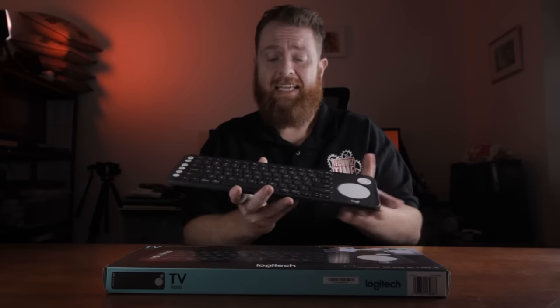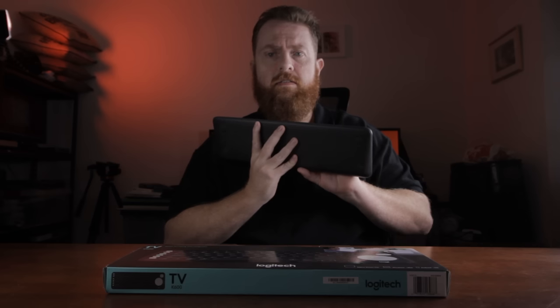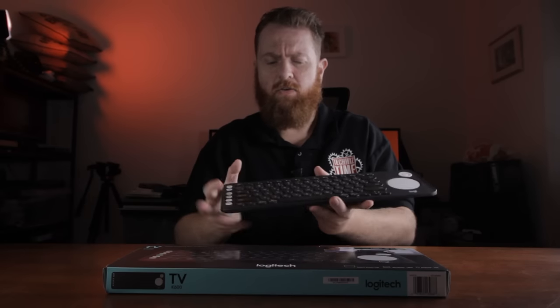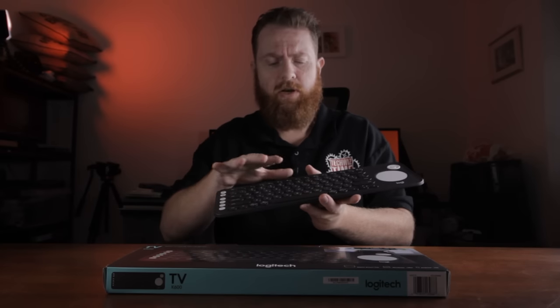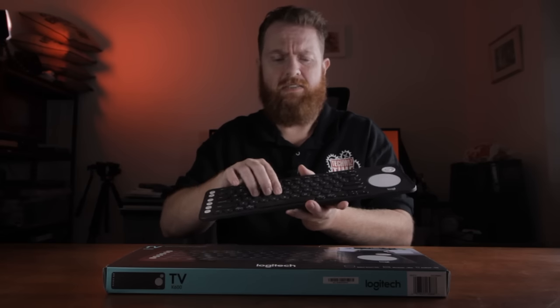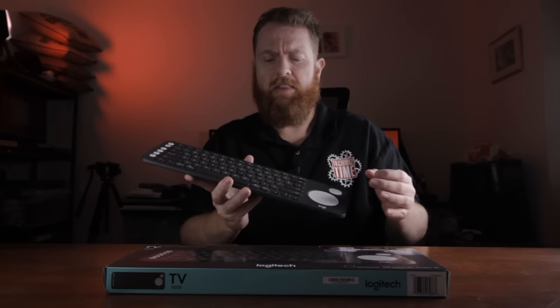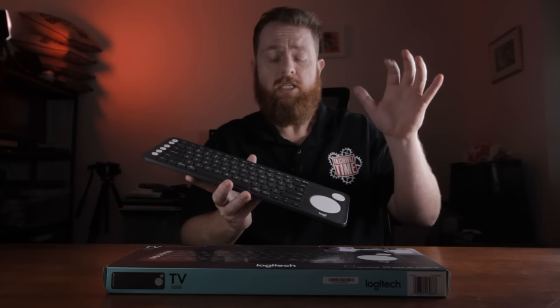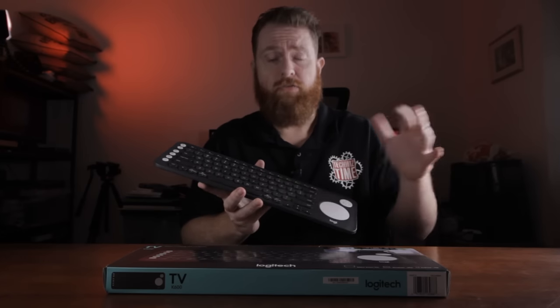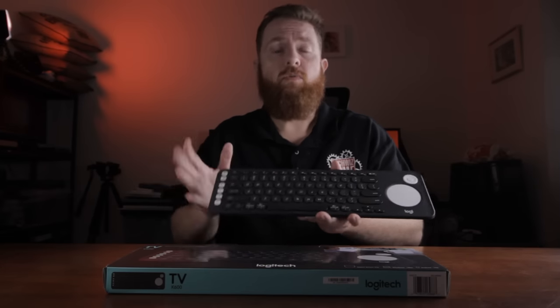The keys themselves are not that noisy at all. Obviously it's a membrane keyboard — not mechanical or anything like that — but the actual noise generated from the keys is very minimal. So if you're watching a movie and switch over to type on a tablet or something through Bluetooth, you're not going to disturb anyone else watching. It's a really nice quiet keyboard.